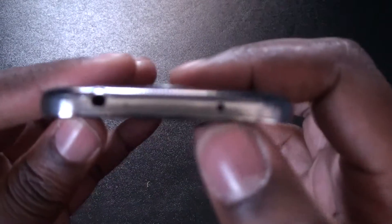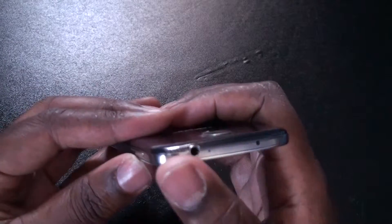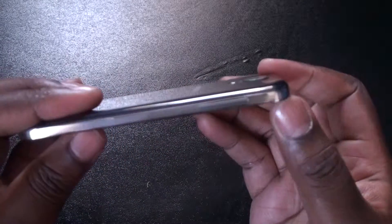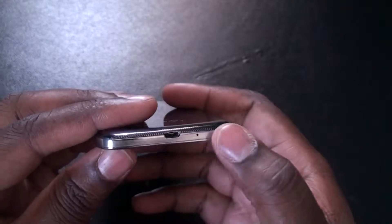Power. I believe this is the IR, so you can use the phone as a remote. Headphone jack, volume up and down, and power and another mic.